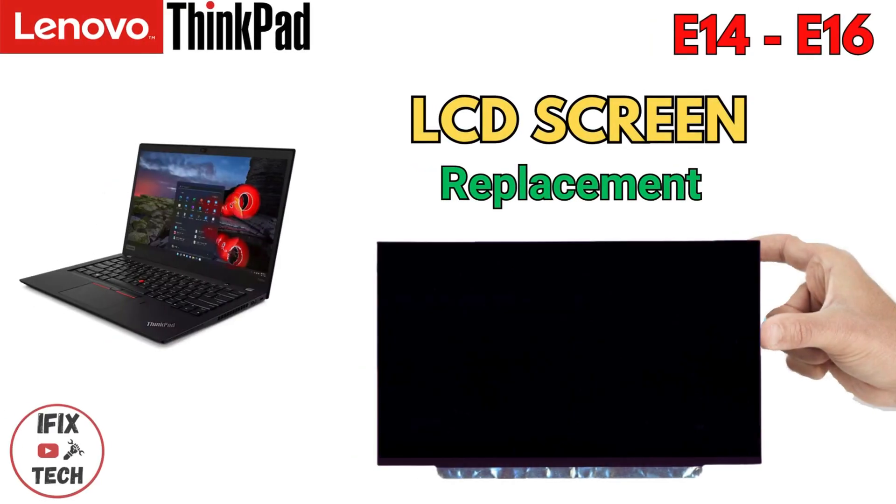What's up guys, welcome back to iFixTech. Today we are going to demonstrate how to replace the LCD screen on your Lenovo ThinkPad E14 or E16. Let's get to it.